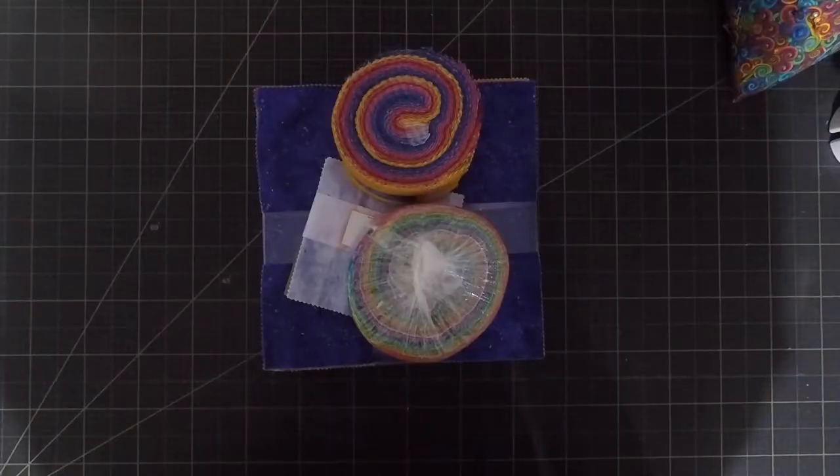That's why I did the grey rainbow — I was exploring whether you could use a Dresden template, but instead of using the full blade, just use a little end section, and use that to make a circle.